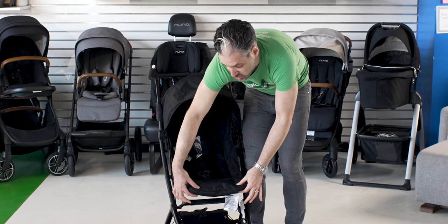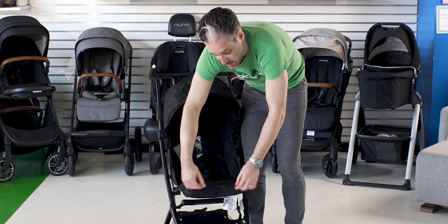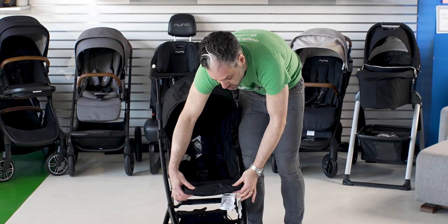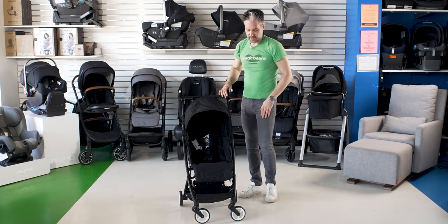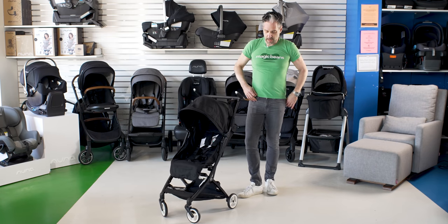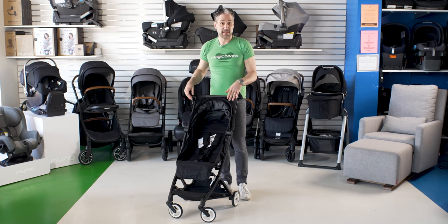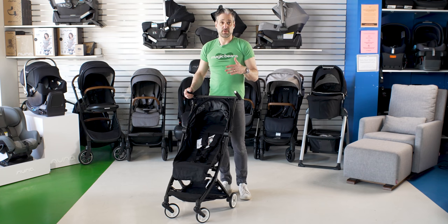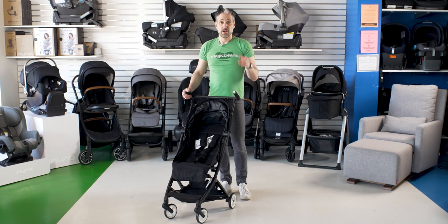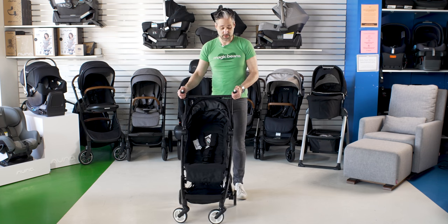It has an adjustable footrest — you just squeeze here. When your baby's little you'll want the footrest to be longer, and as your baby gets bigger you squeeze and they can dangle their feet down to the footrest, which is nice. You can get car seat adapters for this to make it work for a newborn, but this is going to be a super lightweight travel stroller. You're going to be amazed at how small this thing folds down.